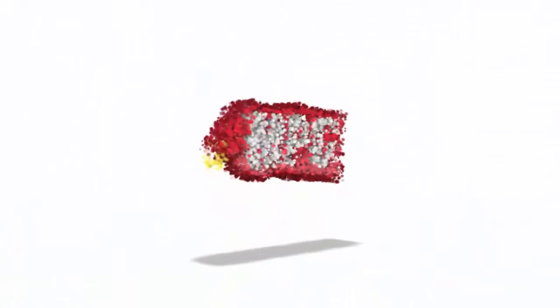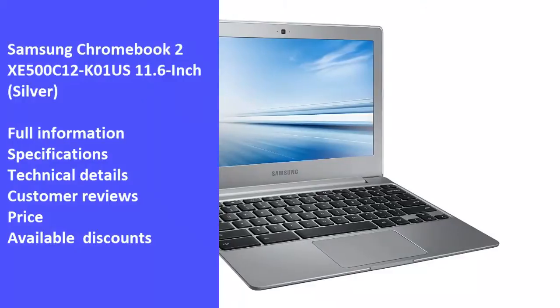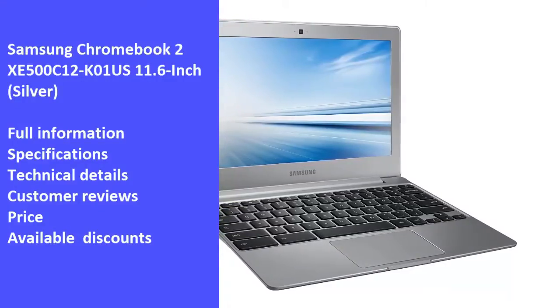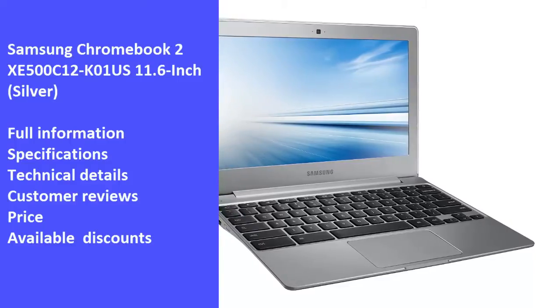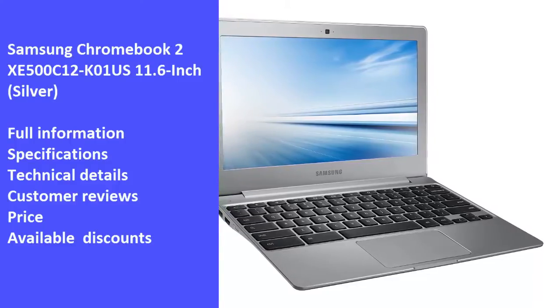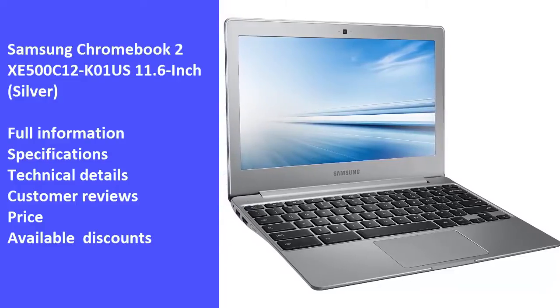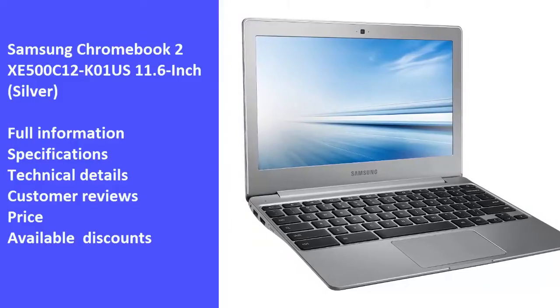Hi and welcome to Market Promo Codes Association, the best YouTube channel for market product reviews. Today we will review one of the best products in the market: Samsung Chromebook 2 XE500C12K01S, 11.6-inch Silver. We will review the laptop's full information, specifications, technical details, customer reviews, price, and latest available discounts. So we hope you like the video — let's start.